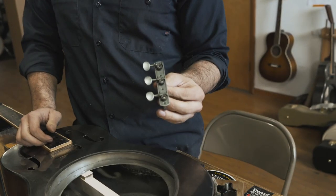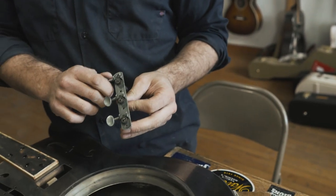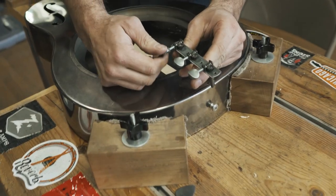So these are mule tuners — tuners that I designed, drew up in CAD like a big boy, had a die made. These have gone on the last four hundred and fifty mules.